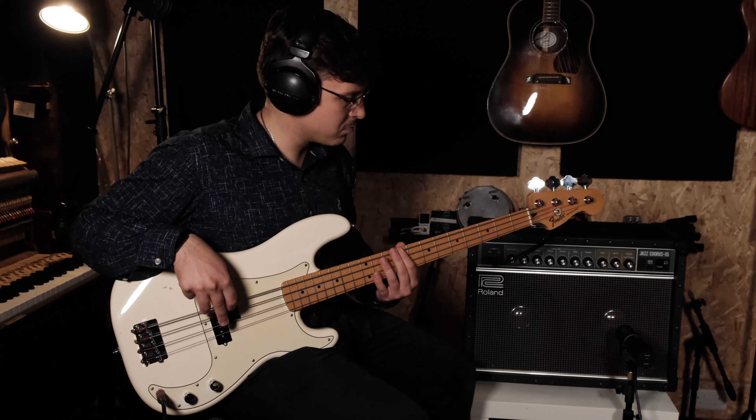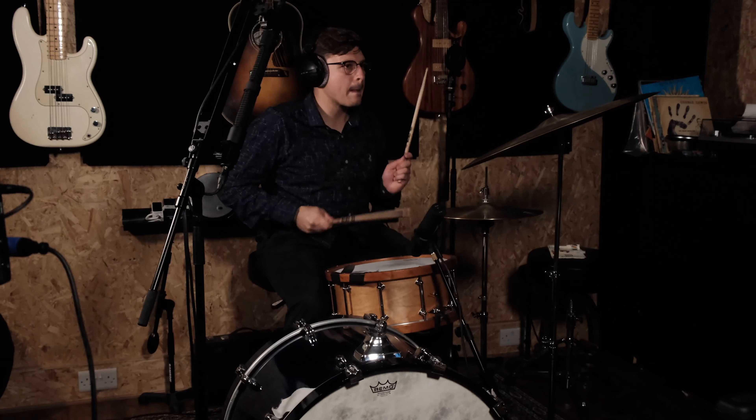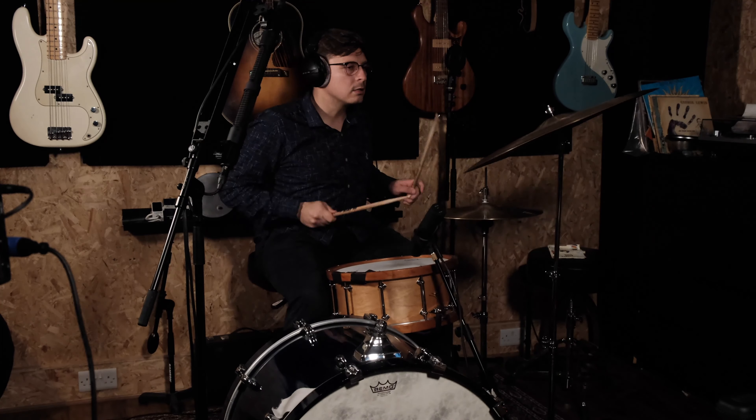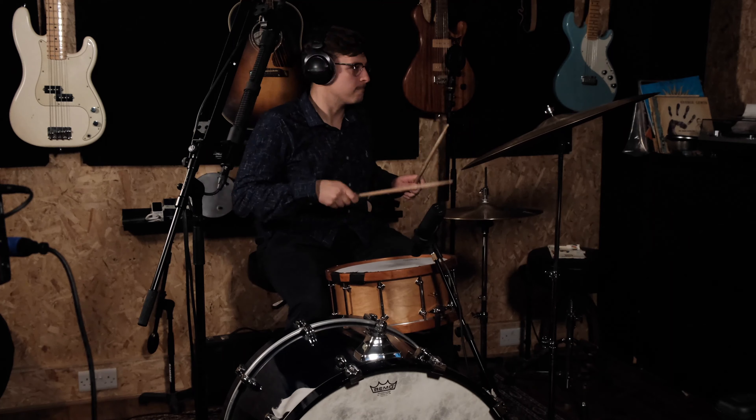To connect it to a microphone stand you have three different places to do that — one over here, one over here, and one over here. So the sky is the limit when it comes to your stereo recording with these. Next up you get to hear how they sound. I hope you enjoy and I'll see you at the end for my thoughts.